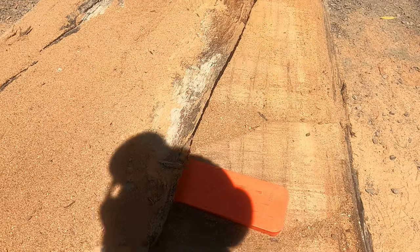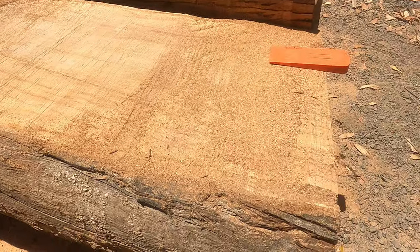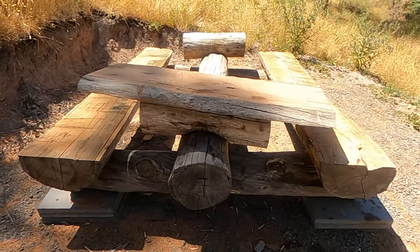Now time for the reveal, just let it drop. Alright that's pretty solid, that's nice. Okay so that's kind of what it's going to look like, obviously more level than that.